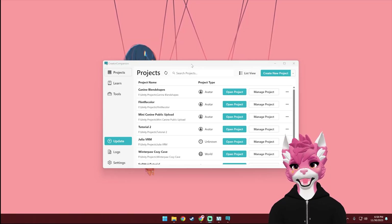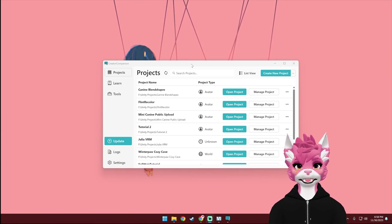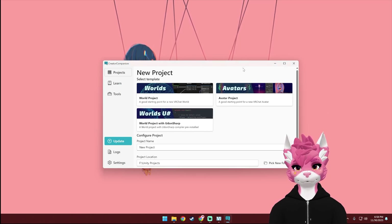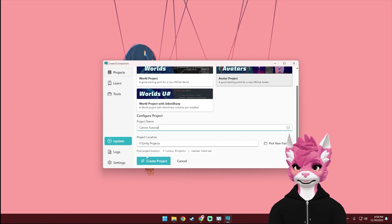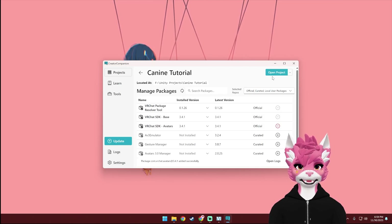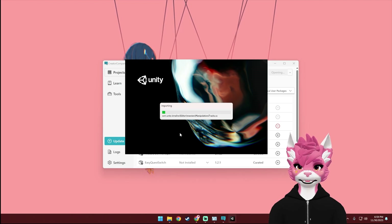Once you have everything downloaded, you can go ahead and install Creator Companion, then open it up, and it should prompt you to install the correct version of Unity for VRChat. Once that's done, select Create New Project, then select Avatar Project, and you can go ahead and name your project. This is where your project will be saved, so make sure to select a good location, and then hit Create Project. You're going to want to make sure these are both up to date, and then select Open Project. Some of the things in this tutorial might take a little bit, so I'm going to speed through those parts.